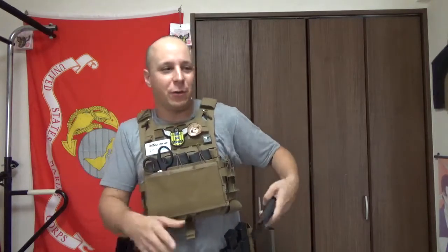Odds are you're not going to go through too many rounds in a real-world situation, but we'd like to prepare for the worst. Worst-case scenario, if your gun does go dry and you have some sort of issue, you gotta throw out the magazine — you can just reach down here and there's your new one. Real quick, fast, super easy.